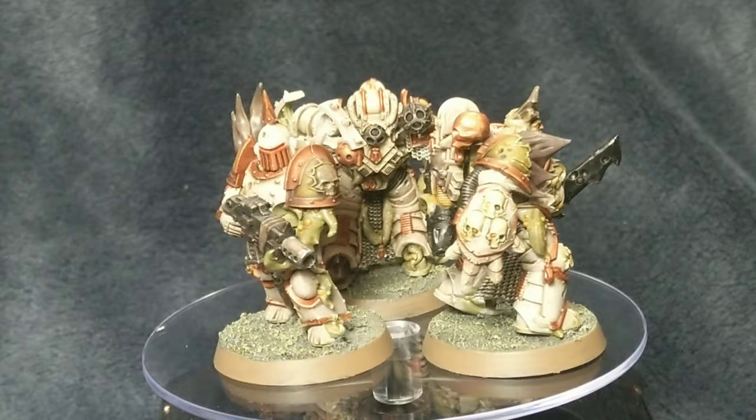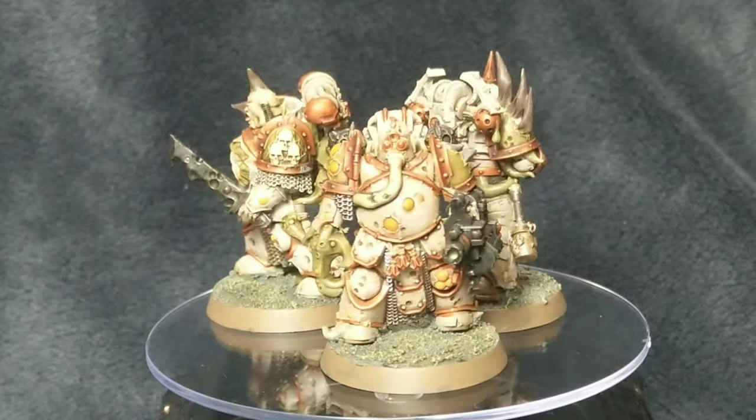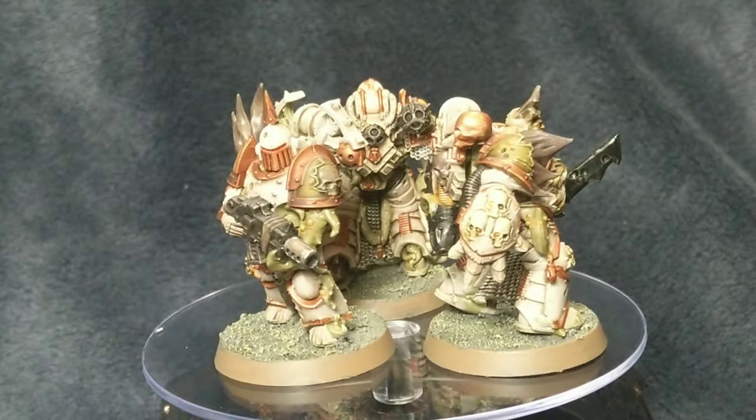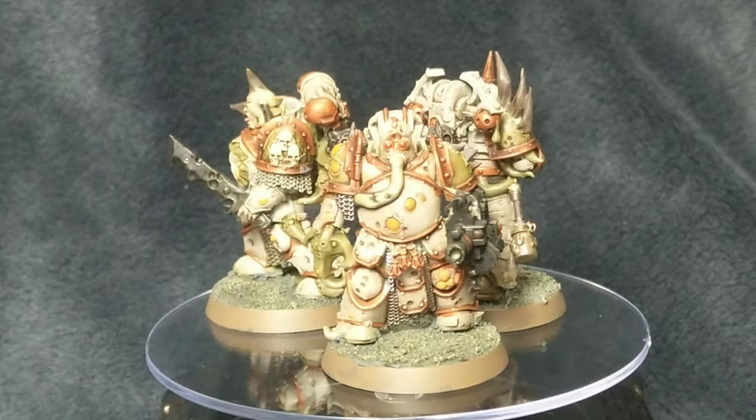The eye lenses were painted on the one with the tube coming from his face and also the eye lens of the guy with the grill on his mask - they were painted using Spiritstone Red over the Screaming Bell. The orange pustules were painted using watered down Fire Dragon Bright and then an Agrax Earthshade wash over there to dull it down a touch.